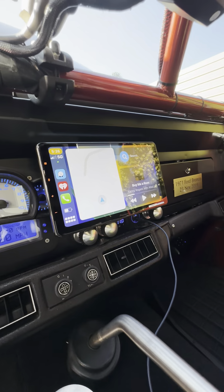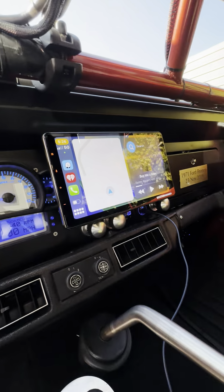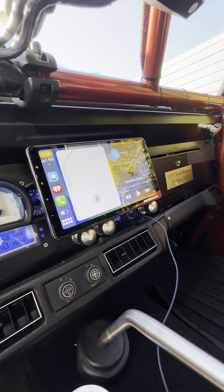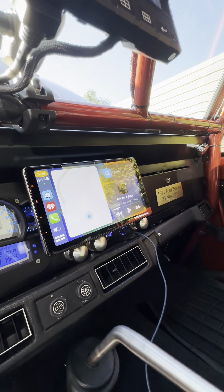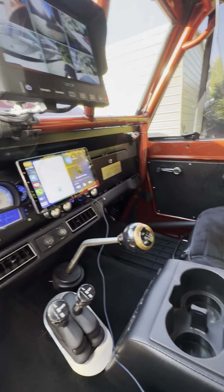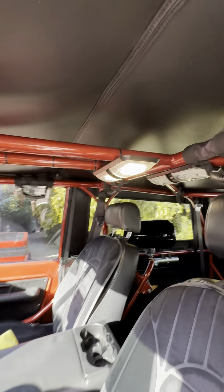This Pioneer stereo — I spent quite a bit of money on it. What it's doing right now, you'll see that it's got CarPlay on it, and the CarPlay is wireless, so it's connected to my phone without a wire, which is a little bit unusual because usually you need a wire in order to do CarPlay. Any questions, please give me a call.